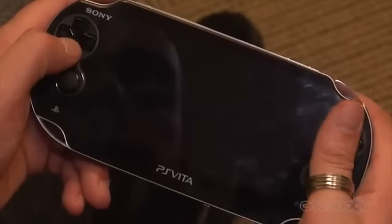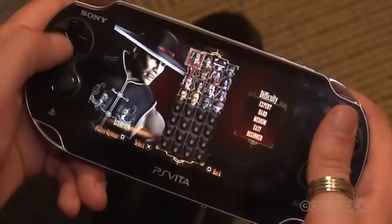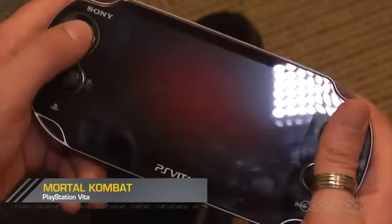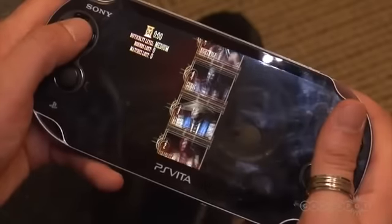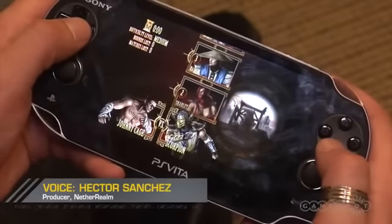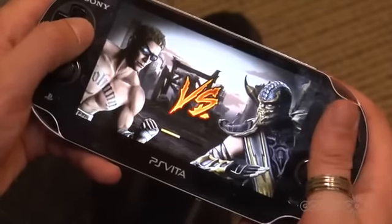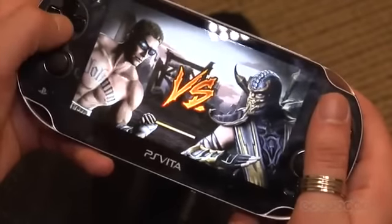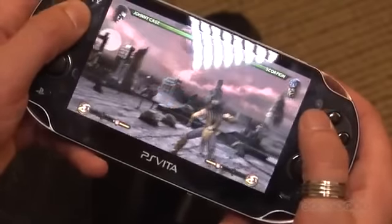This is Mortal Kombat for the Vita. We really wanted to make a customized version of Mortal Kombat, which was really successful for us — a lot of people liked the game. We wanted to make a version customized specifically for the Vita, keeping the same materials and details that made Mortal Kombat successful while adding a few more gadgets to make it an all-new experience, so people who've already played through Mortal Kombat would have something to look forward to.